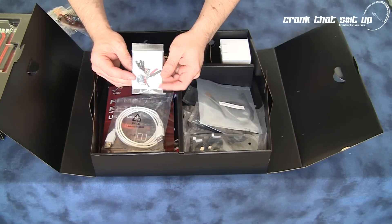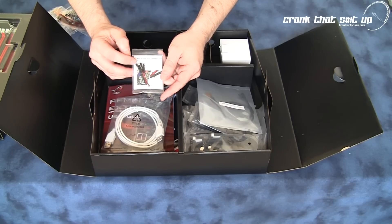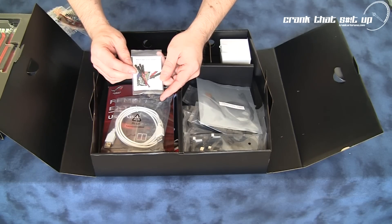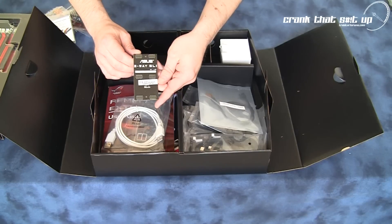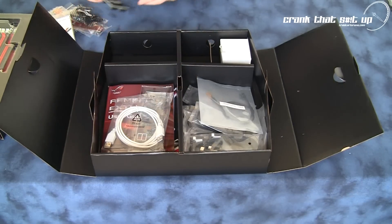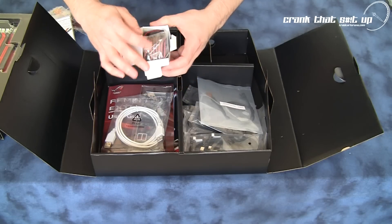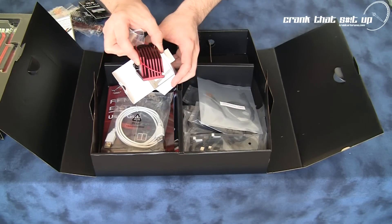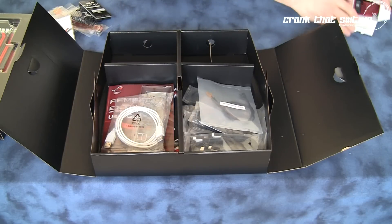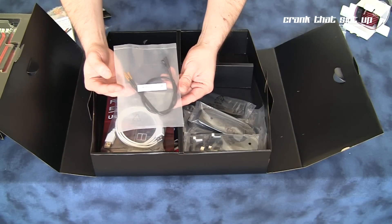The Republic of Gamers Pro Belt kit — you can connect this kit to the motherboard, hook up your multimeter to these wires, and monitor voltage in real time off the motherboard whilst you're overclocking. A really handy kit. You also get a 3-way SLI bridge, and an additional optional fan for your heat sink, as well as 3 thermocouples or thermal sensors.